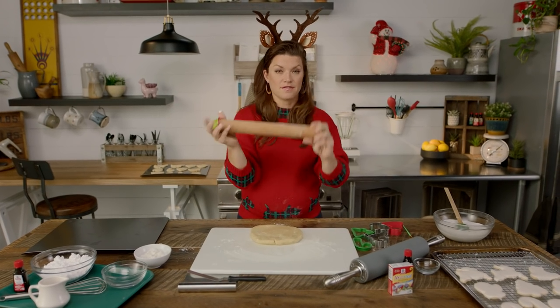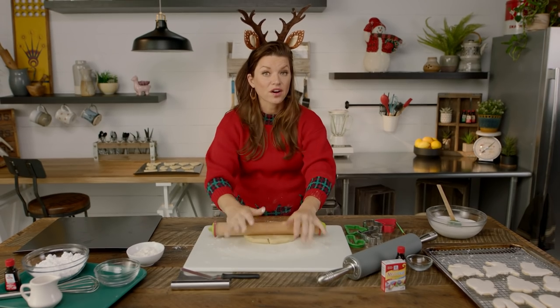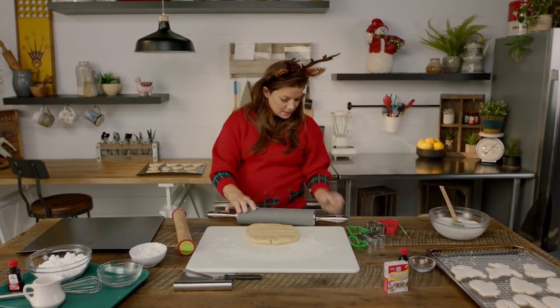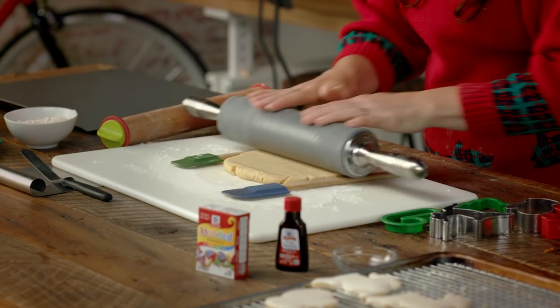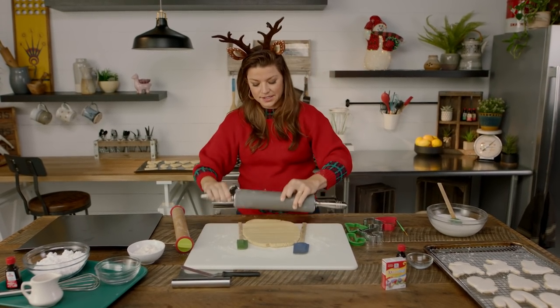I love this rolling pin because it automatically helps level out and create a perfect thickness all the way across. If you don't have that, no big deal — take your rolling pin, take two spatulas that are about the same thickness, and you can line them up and get the basic same effect. Also, if you roll from the center of the dough, it'll help make sure that you get a more consistent thickness.